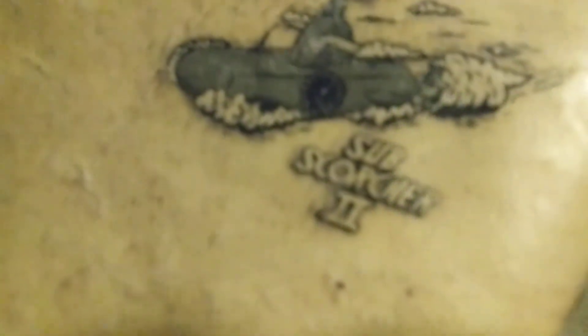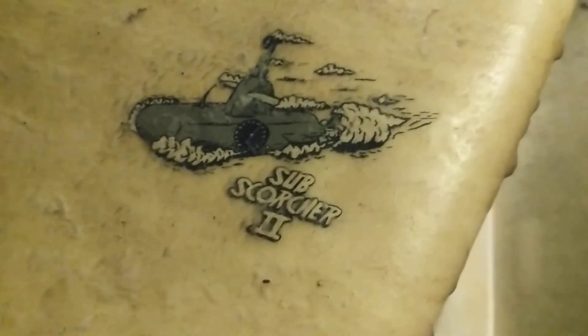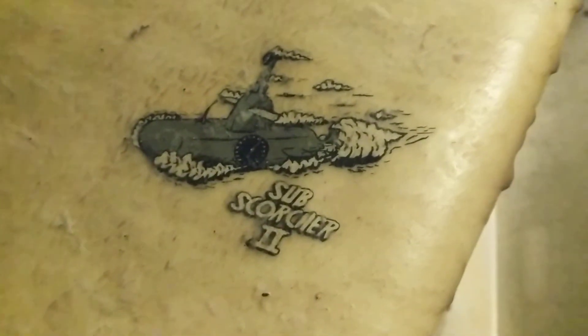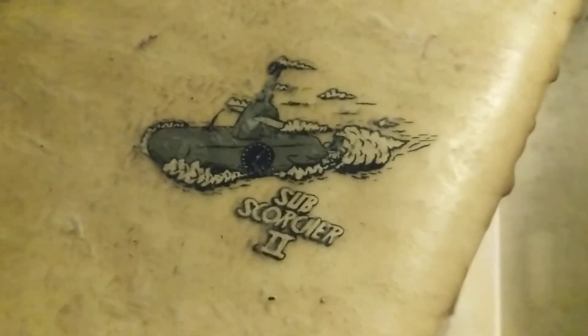Subscorcher 2 — a little girl said this was her favorite board. It just like scorches the subs, the tops of them, because they're slashing so hard.